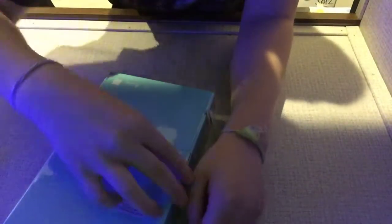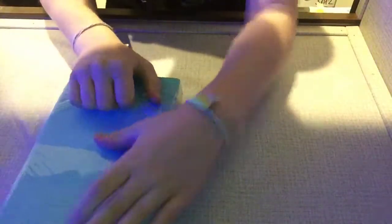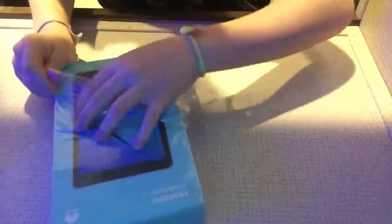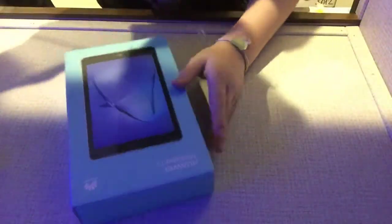Like I said when I unboxed the Asus Max, I'd love to do this. Let's do it. And that's that done.